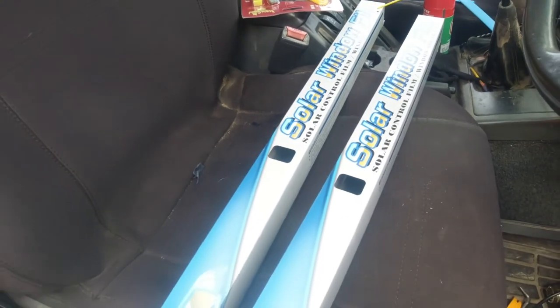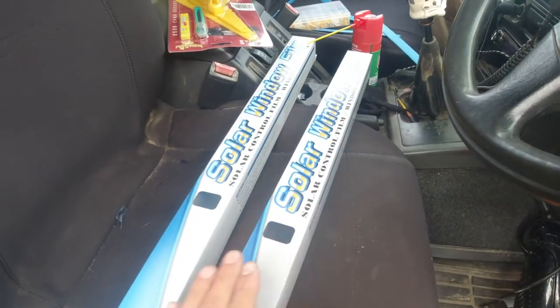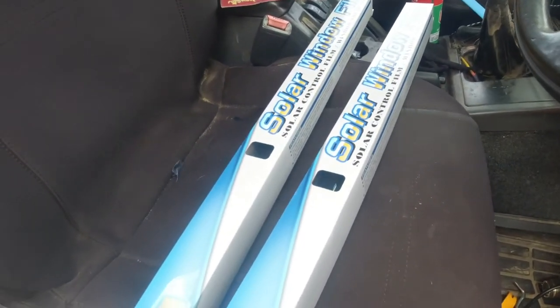We'll probably dive into the tools that I'm using, what I actually did buy, and what percentage tint I'm going to go. Today is just me scraping stuff off and enjoying that satisfying noise when you scratch the tint and it's removed. I have two sets of different types of tint.